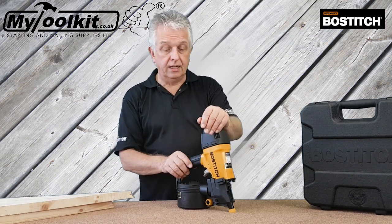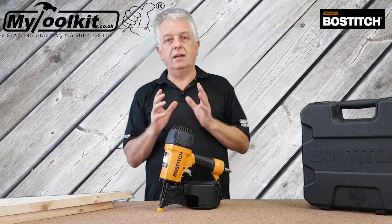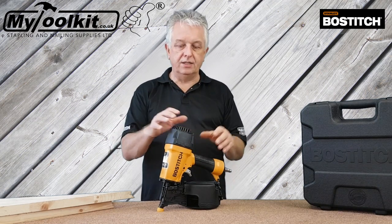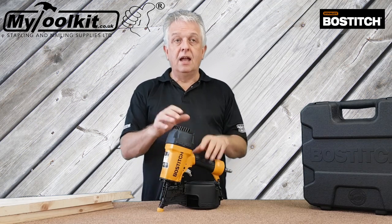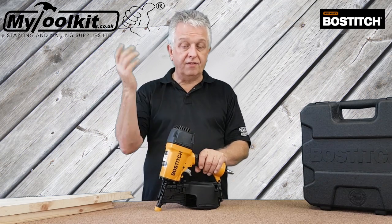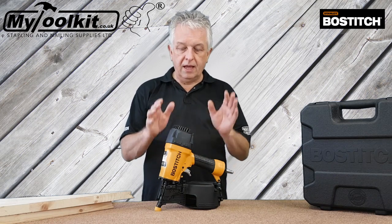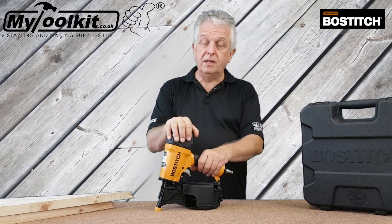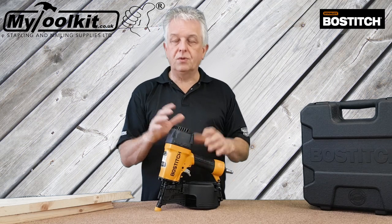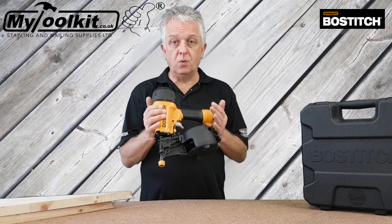It's an air operated coil nailer, and what I do like about this one — we get many calls from people trying to get a coil nailer that'll do all. When I say do all, they want to do small nails and large nails. On smaller coil nailers they have a thinner nail, a 2.1 in thickness, then they go up to 2.5 and even thicker for longer nails. But this tool actually bridges over the gap — it'll fire from a 32mm 2.1 right up to a 64mm 2.5. So it's got a lot of versatility about it. If you're just going to buy one tool, this one is ideal.